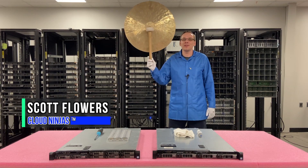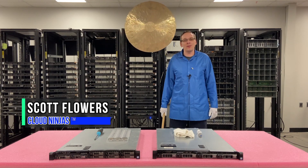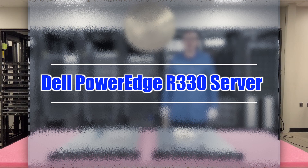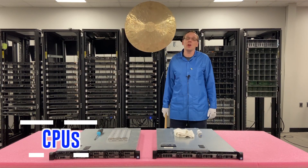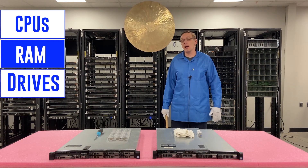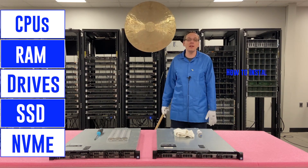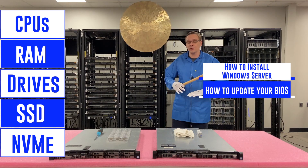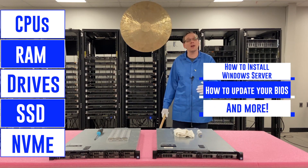Hi, I'm Scott Flowers with Cloud Ninjas. Today we're here to start a new series on the Dell PowerEdge R330 server. In this video we're going to specifically focus on CPUs, but the video as a whole is going to cover all sorts of topics — CPUs, RAM, drives, SSDs, NVMe, how to install your Windows operating system, how to update your BIOS, and how to update your server as a whole.